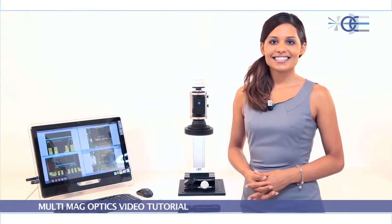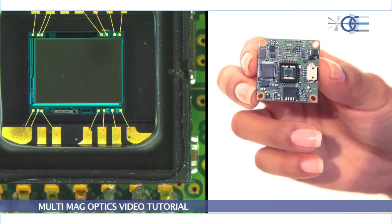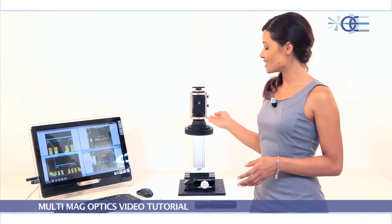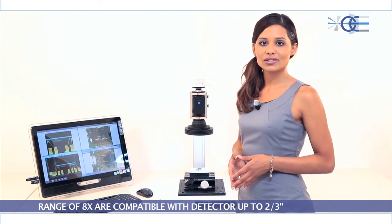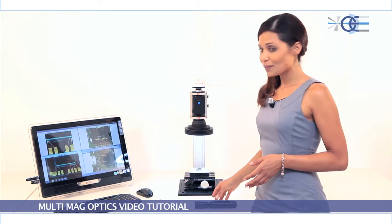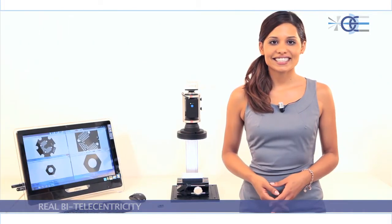TC-ZR series lenses are bi-telecentric zoom lenses with motorized control. TC-ZR lenses offer four distinct magnification steps thanks to a special revolving system. They feature a total zoom range of 8x and are compatible with detectors up to two-thirds inch.